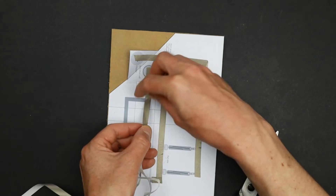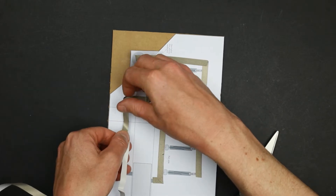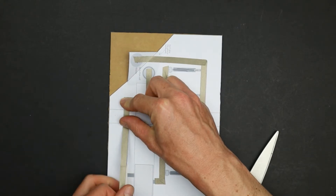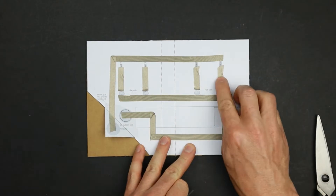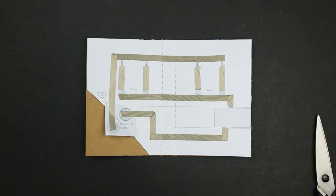Cut halfway through the cardboard and fold it. Now trace the circuit with conductive tape. At the corners, just skip the corner and proceed with the next track, then press down the tape at the corner. Make sure to leave gaps where the components will go. Check out my basics video if you want to know more about working with conductive tape.